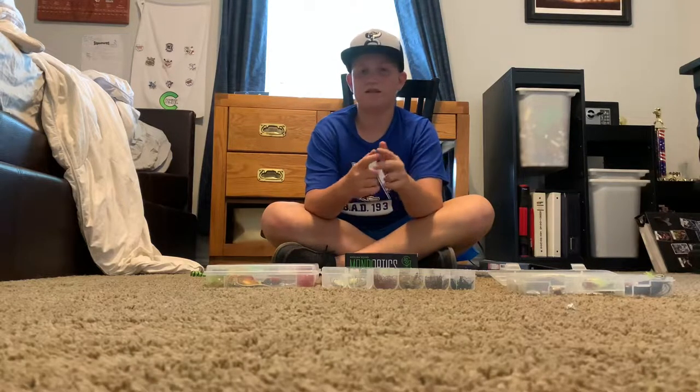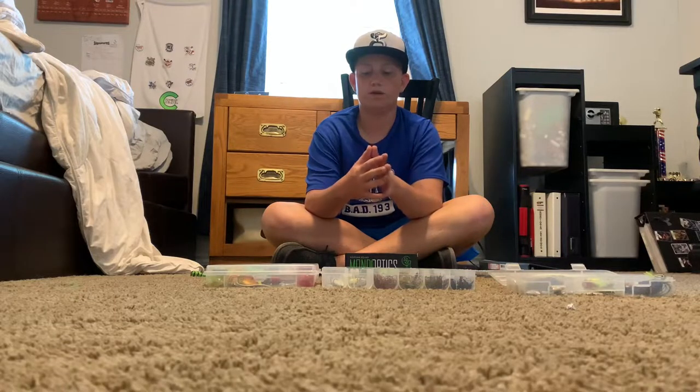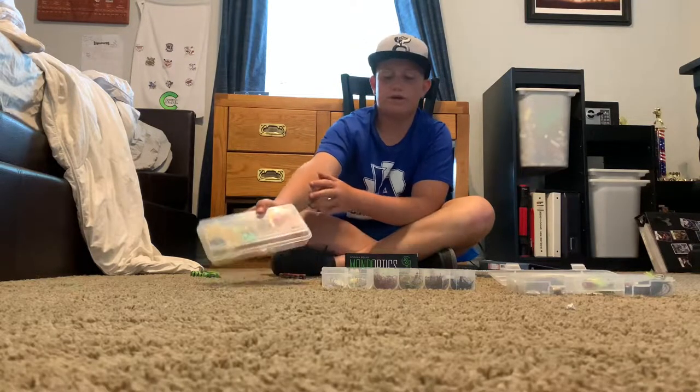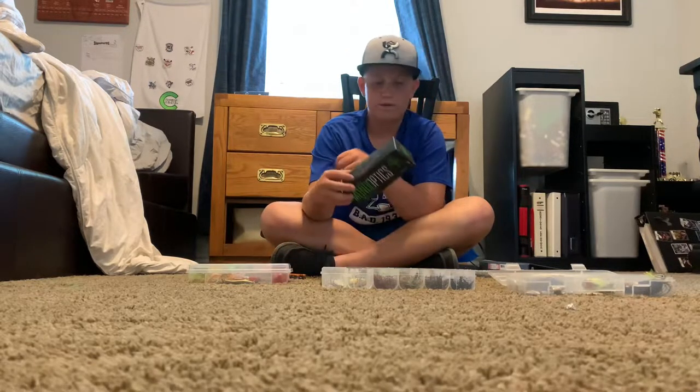Hi guys, welcome to the Bass Slayer YouTube channel. Today we will be viewing all my tackle and my tackle boxes. This is the new kit — mainly panfish but a couple crankbaits. We'll make a video about this review.